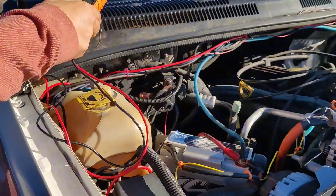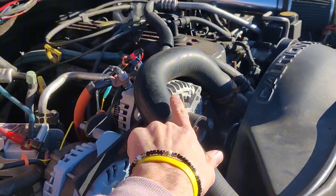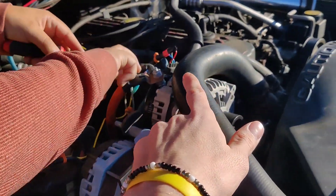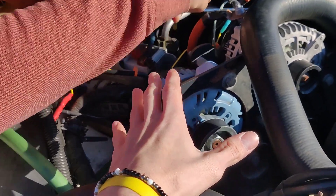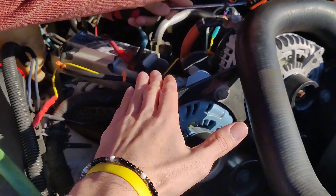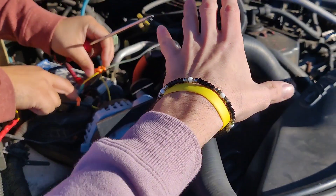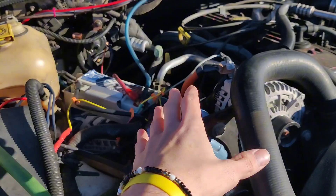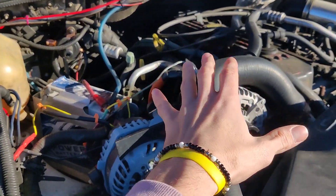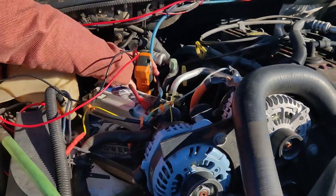We're seeing a max of 92 amps. What we're going to do now is unplug the CES alternator — it's rated at 370 — disconnect the pigtail, and just clamp the Brand X 300 by itself. If we're getting 92 amps from that one alone, it means the CES alternator is not working or not putting out. If it splits the amperage between both, that means they're both contributing. That's the test we're running.